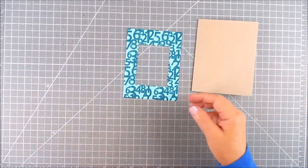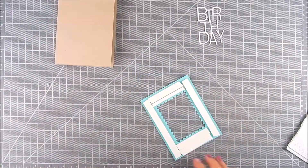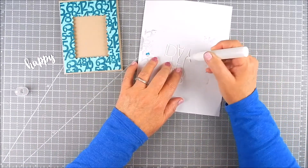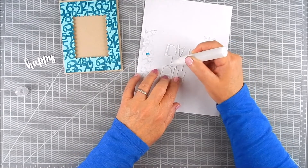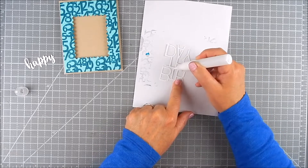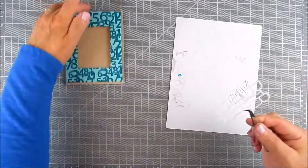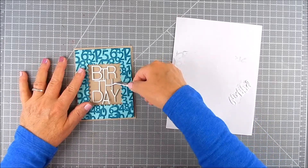For now I'm just going to use the frame part, place it where I want it, and add some foam tape. Before I take the backing off the foam tape, I want to make sure the sentiment is going to fit nicely onto that craft card base. So I just leave the frame there and I'm going to stick it down permanently later. I'll place the sentiment in the center first to make sure it's going to show through — and it does.